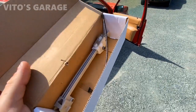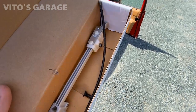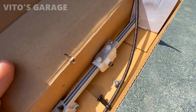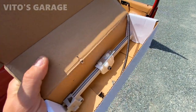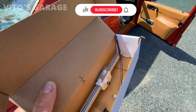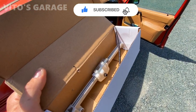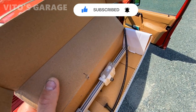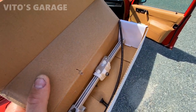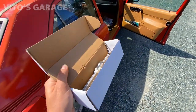Alright guys, I was actually able to find this assembly for the headrest. We have a cable, a retainer, and a plastic mechanism that goes up and down. I'm going to go ahead and install it on the front right seat so we can have an operational headrest — mine are actually broken, so now I can finally fix that.